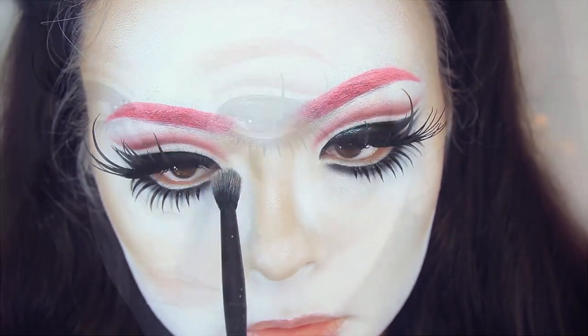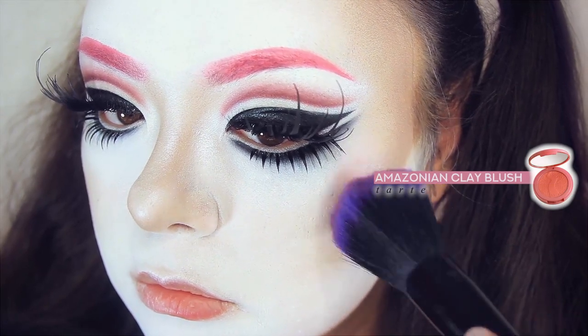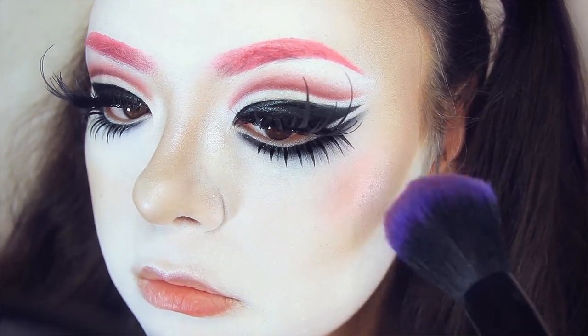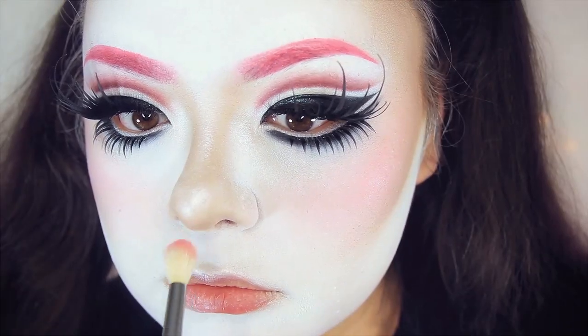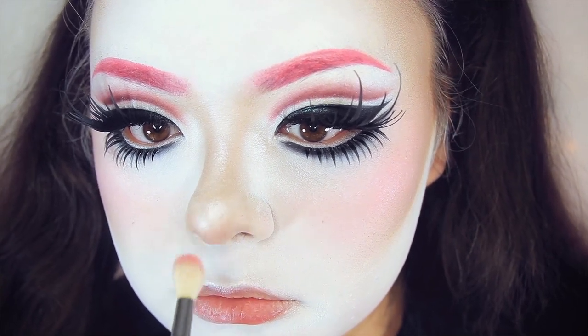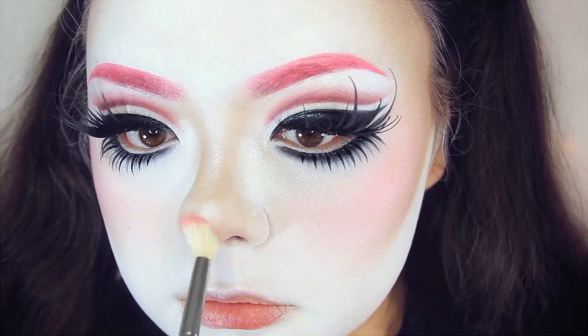Now for blush, I'm going to apply it right above the contour and right up along the outside edges of the eyes, so it's going to be placed really high up. I'm taking a very soft powder brush from Furliss Cosmetics to apply it for a very soft finish. I want everything to look very soft to match the soft contour I have going on.